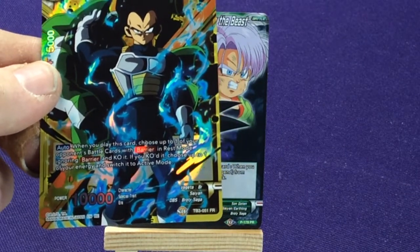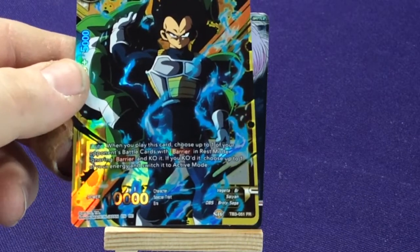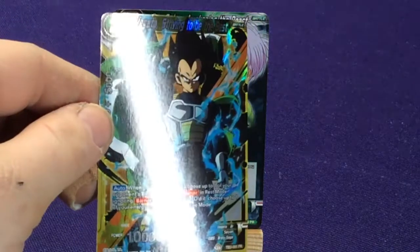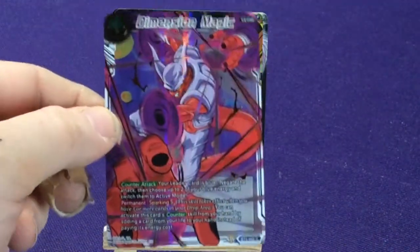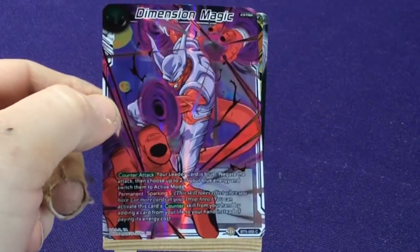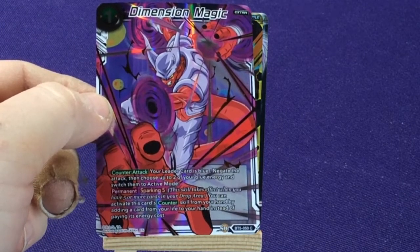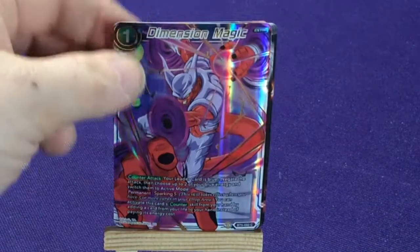I don't know what FR means — I've never seen that before. Like, PR is promo. That's definitely interesting. Our other foil is Dimension Magic Extra with Genemba — definitely looks cool, BG number 50. At least all the cards from that set are from the same set, so that's not so bad.